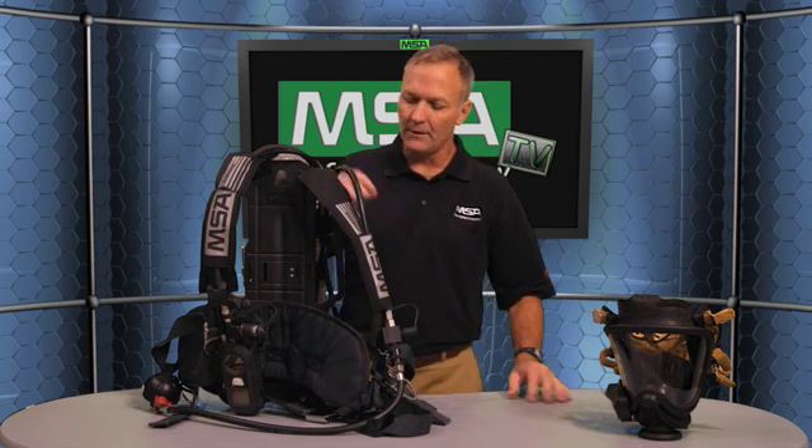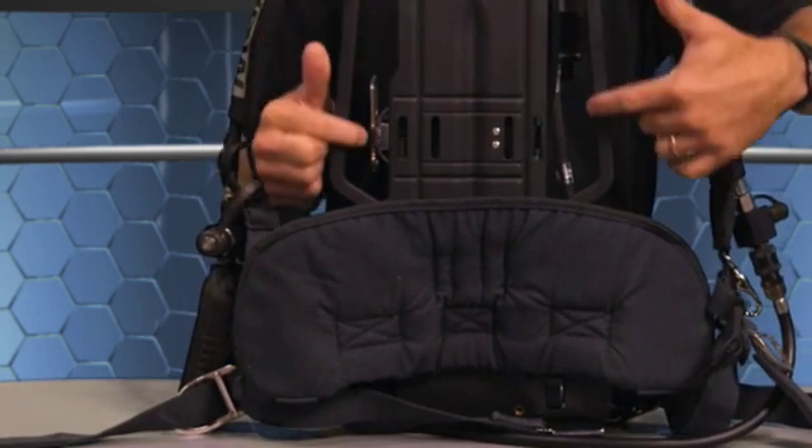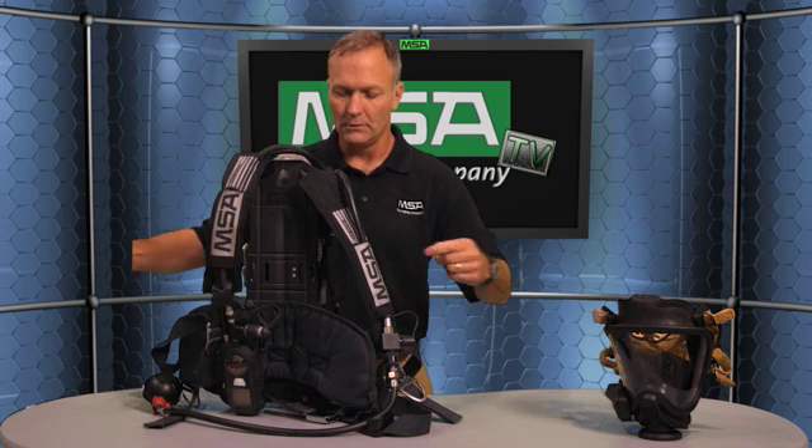For firefighter health and safety, we designed the Firehawk M7 to assist in a rescue if somebody's down. We have carabiner attachment points built in here and on these side handles. This one is rated for 1,000 pounds in a horizontal pull, and the side units are also 1,000 pounds here and 450 pounds in a lateral pull. So the harness itself is designed to assist in a rescue if needed.